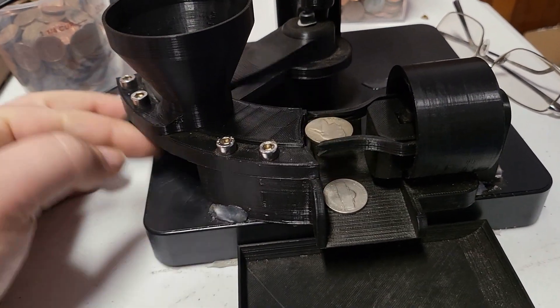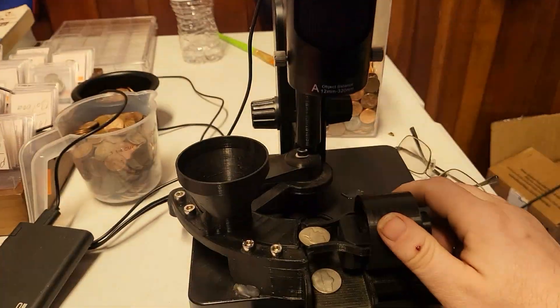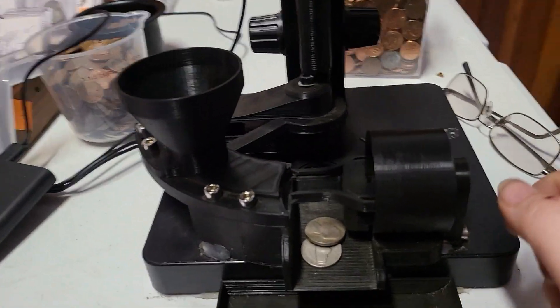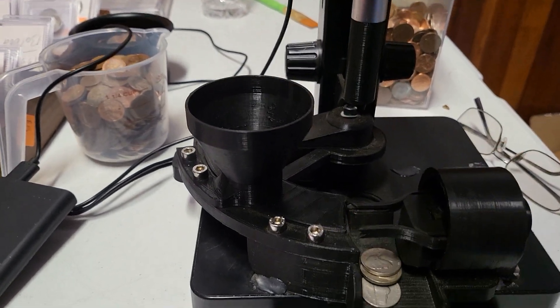It releases. I load the next coin. I look through. When I say release, I press this button — that releases the coin. And the process goes pretty fast.